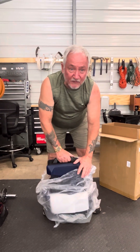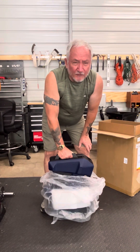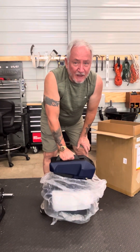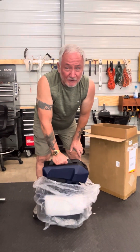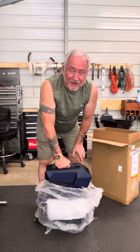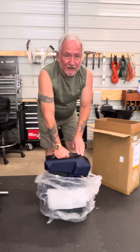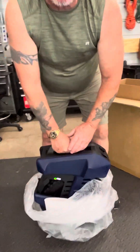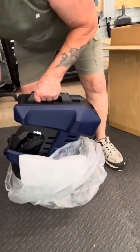I almost talked myself out of this wheel and went with the Begold 4, which is a much bigger wheel, because I want a suspension wheel eventually. But I decided no, I want to keep with my original purchase because I like this one since I can just throw it in the vehicle and take off. I can do that with my V12 too, but it's a little heavy.